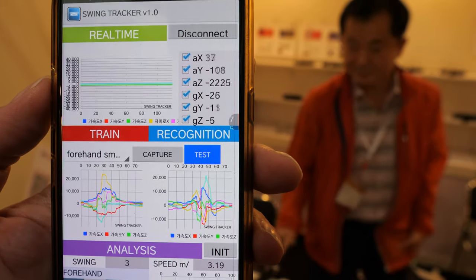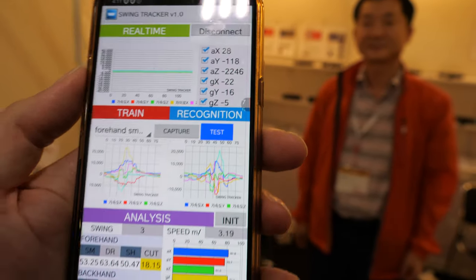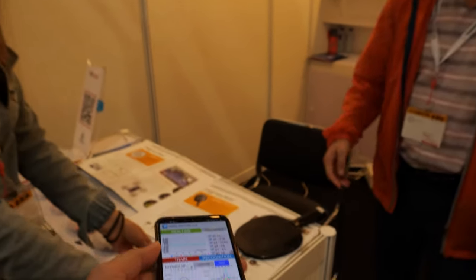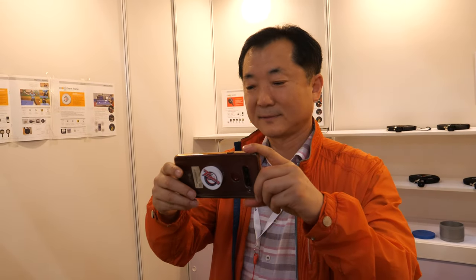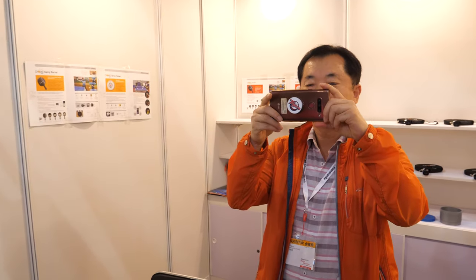This data can help improve his skill on screen. A super good ping pong player will put different weights on and work on different swing styles. Yes, exactly — thank you.